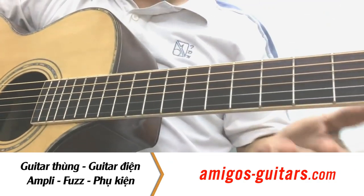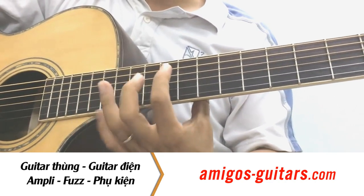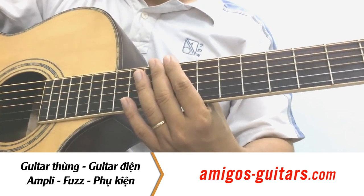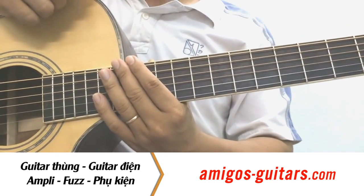Thì trong cái video đầu tiên này, mình xin giới thiệu các bạn cơ bản về cây đàn guitar. Để ít nhất là khi mà mình ôm cây đàn lên thì người ta hỏi mình thì mình cũng phải biết được một vài cái điểm đặc trưng của cây đàn guitar. Thì đầu tiên mình giới thiệu với các bạn cây đàn guitar thùng, thì nó cơ bản nó có những cái phần như sau.